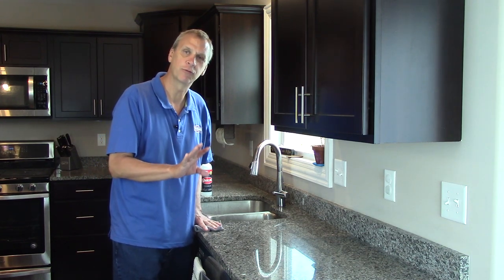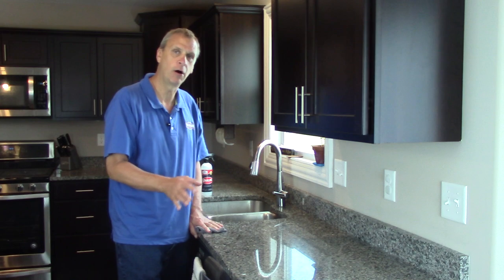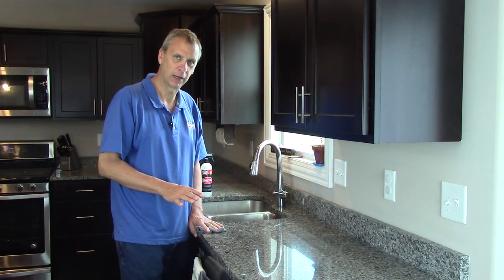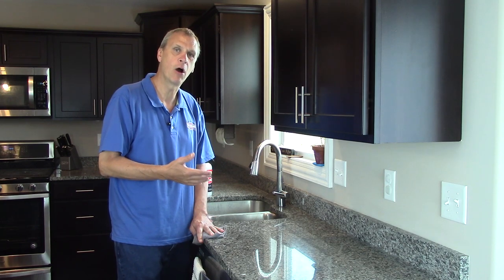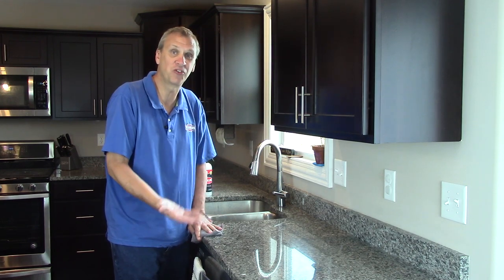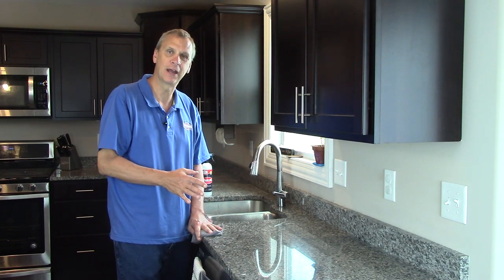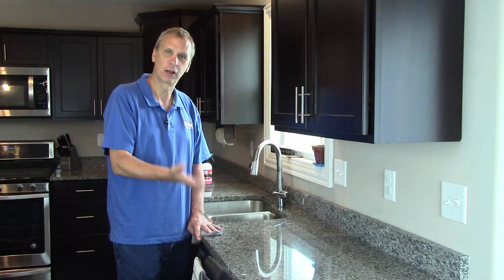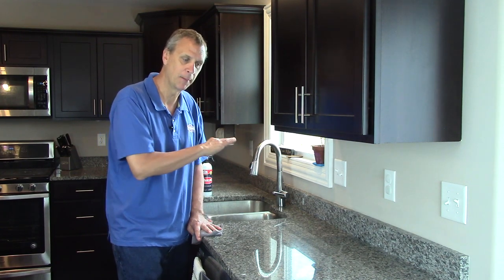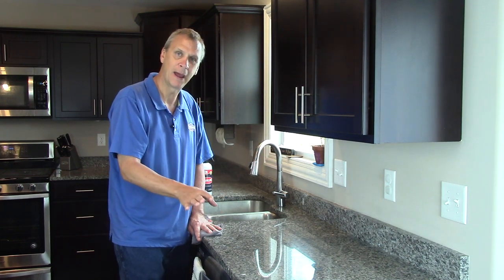If your granite or natural stone is really beat down and just really dull, this isn't a topical coating. This isn't going to make it snap to a shine just because you want it to — it just doesn't work that way. There's nothing we can put over the top of a natural stone to make it shine. If it's really that bad, you're going to want to call a professional and have them come in and grind it all smooth, get rid of all the scratches, and then polish it back up.